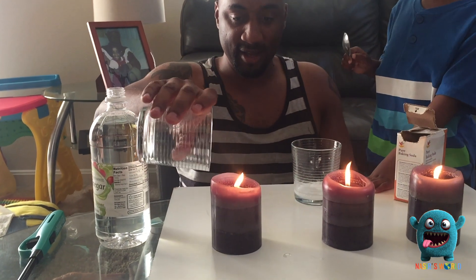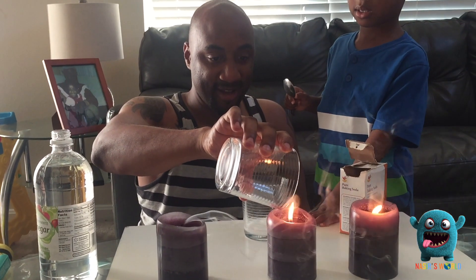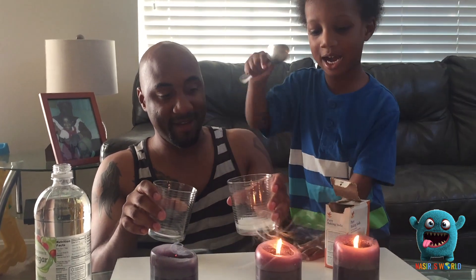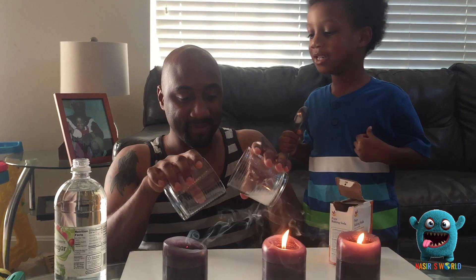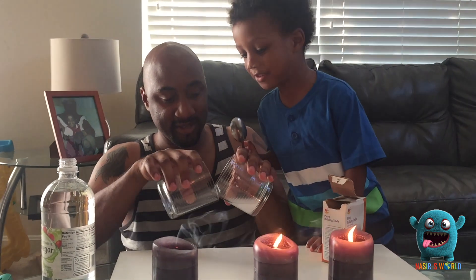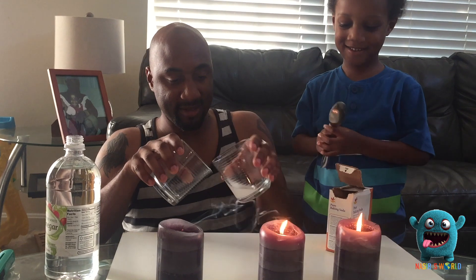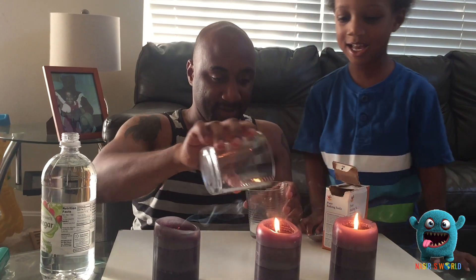Now let's see if it works. Let's see if we get some more. Didn't go out. Let's shake it up some more. So excited! We need some more baking soda — it didn't go out. The fire didn't go out.